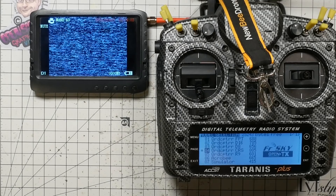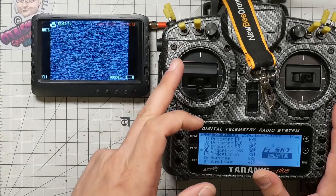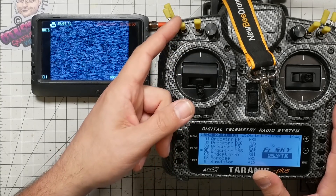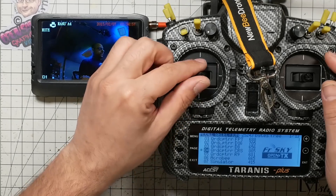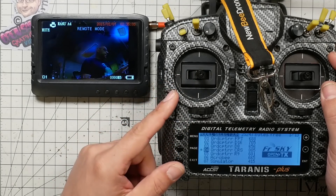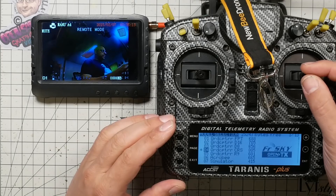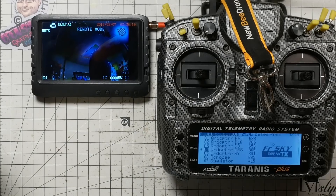I'm going to plug my quad in. My video transmitter is not on yet because I'm using the Tiny Sleds reel pit board to switch the video transmitter on and off with a switch on my transmitter — there's a link in the video description for that. To enter camera control mode, center your throttle and yaw right. You'll hear a beep if you have a beeper, and you'll see 'remote mode' on top of the screen, meaning you're now in remote mode. The pitch and roll axes map to up/down/left/right on the virtual joystick.